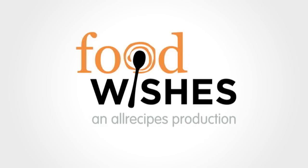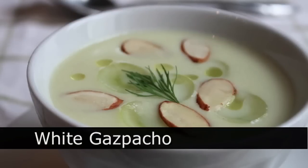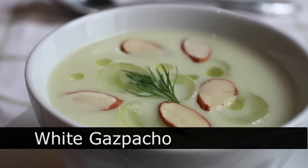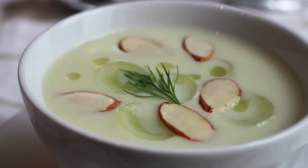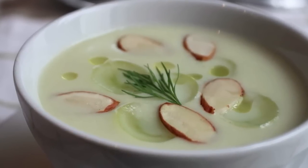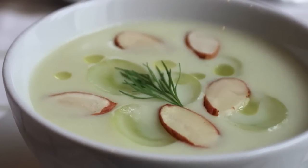Hello, this is Chef John from foodwishes.com with white gazpacho. That's right, gazpacho made without tomatoes. And I know it's not exactly white — it's kind of light green — but light green gazpacho doesn't sound as cool. Regardless, it is super delicious and the perfect summer first course. So here we go.